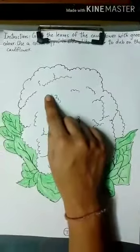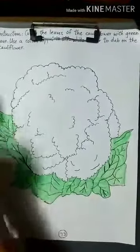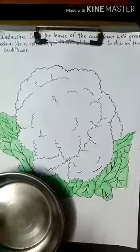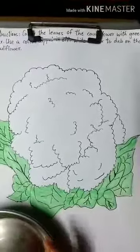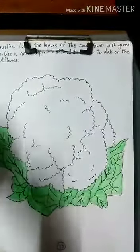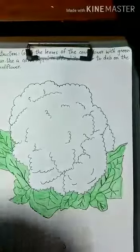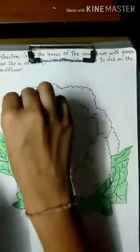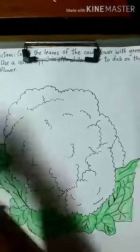After coloring the leaves, we have to dip cotton in off-white color and dab it on the cauliflower. So take out the white paint on the plate or the color palette. After taking the white color, mix it with water, then take cotton and dip it in the white paint, and dab it on the paper like this.